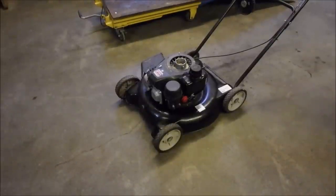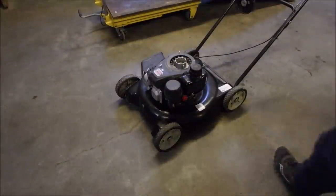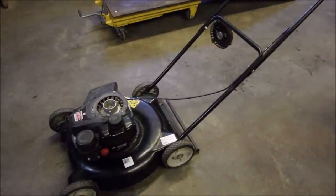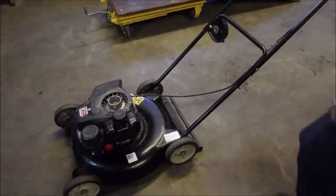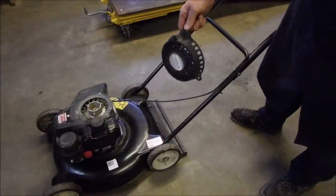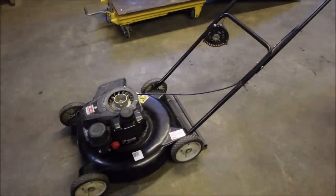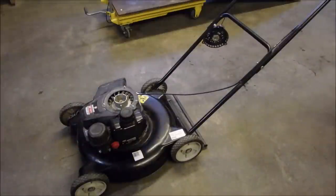Next victim. This is how it came in. I don't have a hate relationship with these little Power Mores anymore — they're okay for the dollar they charge. The rewind has been disconnected, you can see that at the top. The owner had trouble starting it, so he took the rewind off. He doesn't know — he's just playing, gave it a try.